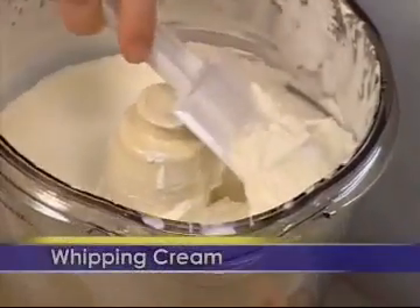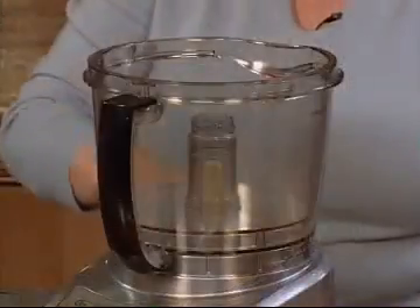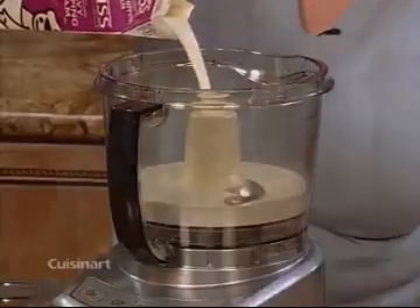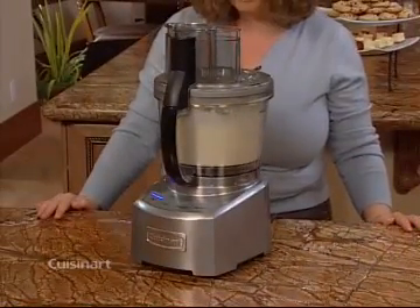Did you know your food processor can create beautiful whipped cream in just minutes? Using the metal chopping blade and well chilled cream, simply process continuously for 3-4 minutes until you get the desired consistency.